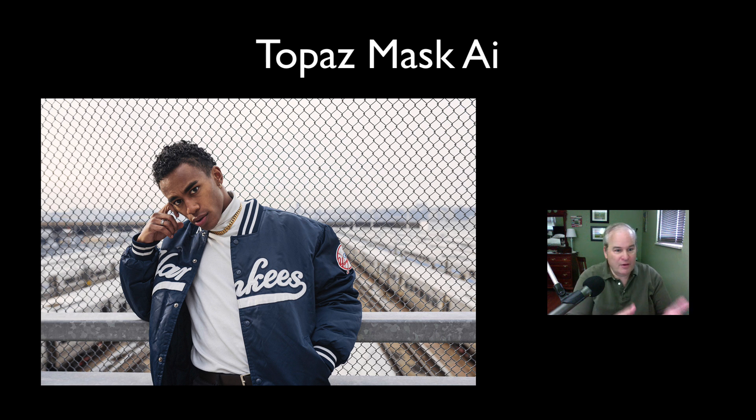I have this image of a guy standing in front of a chain link fence, and I thought it would be really cool to replace the sky behind it. This image has a lot of challenges: a really soft out-of-focus background, a light sky, the chain link fence, masking around the hair. I'm using the latest version of Topaz Mask AI, which has a new translucent mode, so I'm going to try it on this fence.